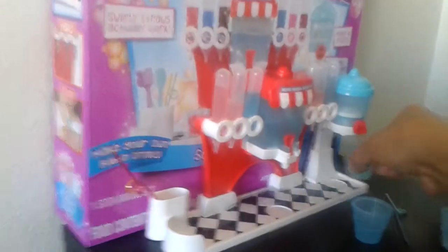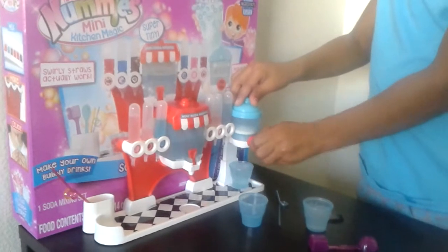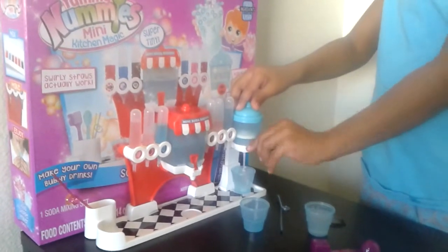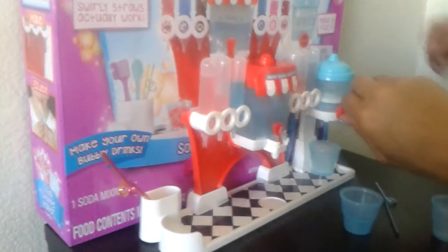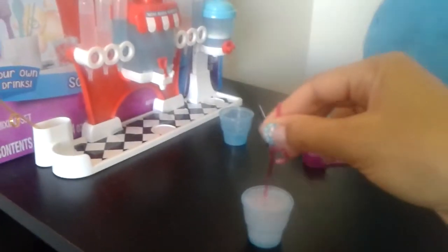And then we need a little bit of fizz. That makes the soda bubbly. Good job. So I'm gonna get my straw — pink. I'll pick the pink straw. Stir it up. I'm gonna try some other flavors, and let's see how it tastes.